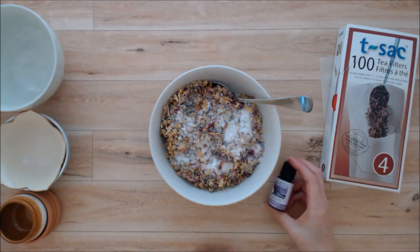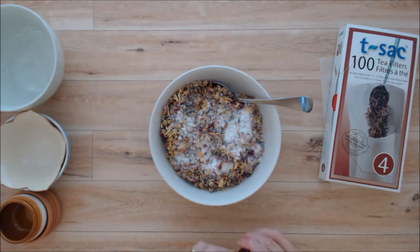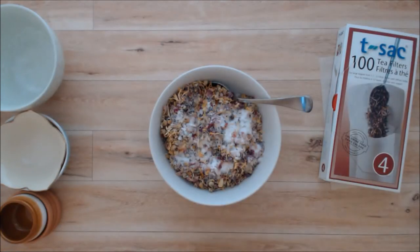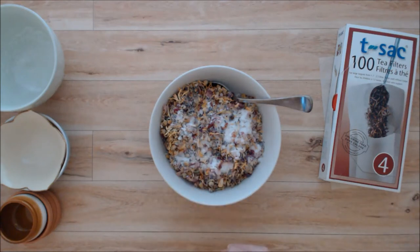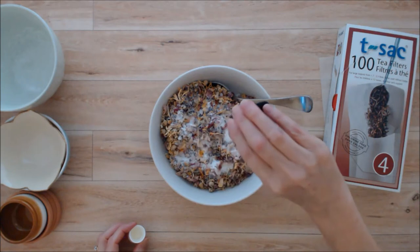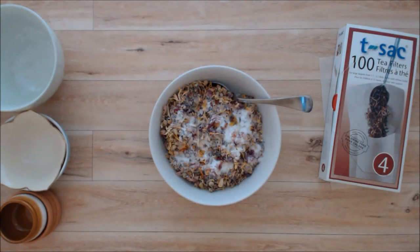So I have some lavender oil here and I'm going to add 20 drops of lavender oil. Then I have some rose absolute oil and I'll put 10 drops of that in. Rose absolute is rose essential oil that's been put in a carrier oil, so you'll need a little bit more of that.